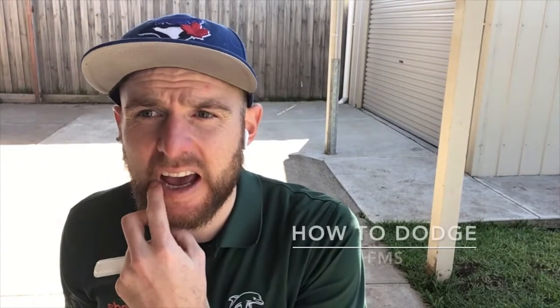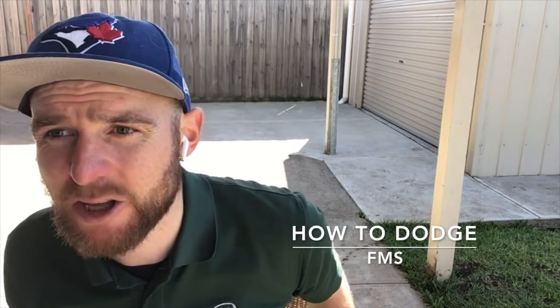Welcome! Today we're going to be doing some dodging. This is a skill that helps us in lots of different sports, but we're focusing on soccer at the moment. It's going to lead into tomorrow's lesson when we start using movement sequences, like combining running, dribbling, dodging, and shooting.